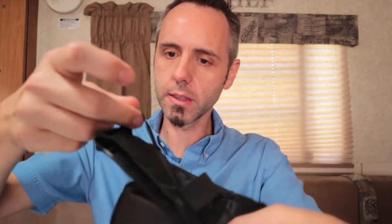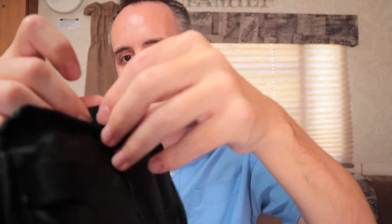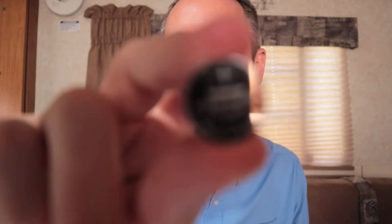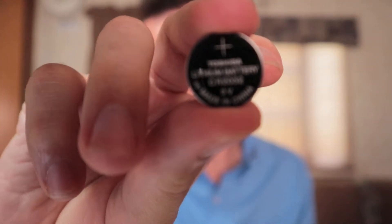You've got the little pouch here where you put your meter. There's also a small loop — maybe you can put a pen in there to write down your readings. The Keto Coach meter runs on two button batteries — CR2032 lithium batteries. These are Toshiba ones that come with it. I'll link those batteries in the description below in case you need replacements.